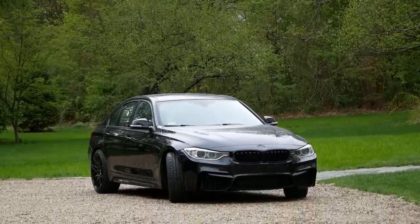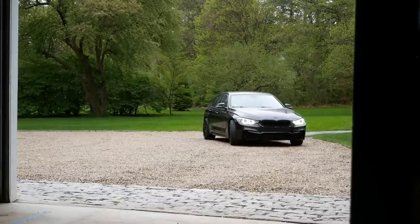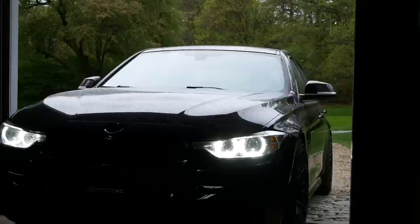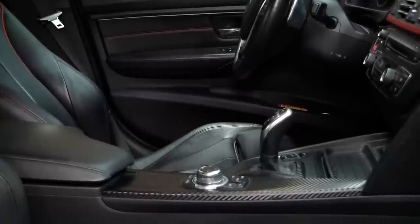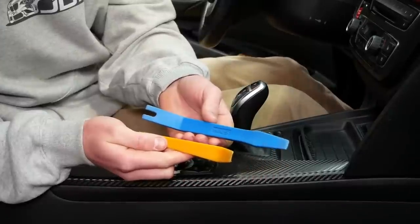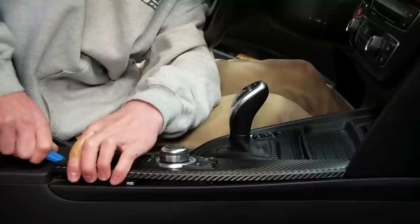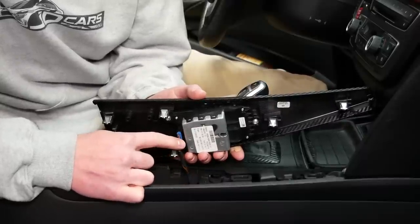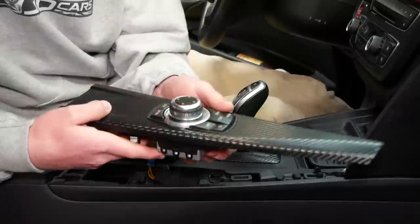Let's get the car in here and get started on installing this wireless charger. We'll begin by removing the center console iDrive trim. To remove the iDrive trim, open up the armrest and use a plastic pry tool to pry up the back of the trim. From there you can use your hands to remove it, and to get this trim out of the way, we'll disconnect a blue connector right underneath the iDrive controller.